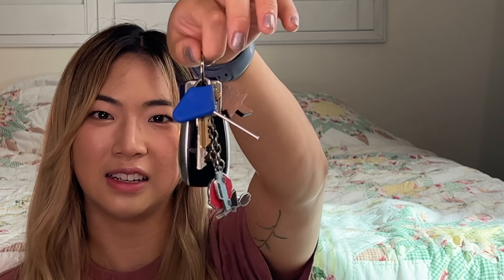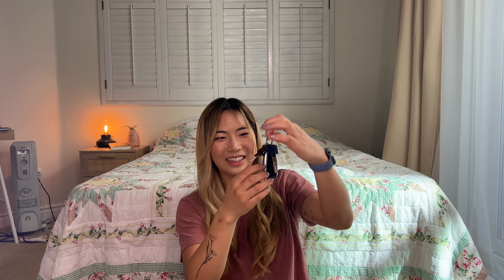My only complaint is that the hole for the Slade's key is on the side, so when I put it on my key ring it hangs crooked. I wish the hole was just straight through the middle like a normal key so it could line up with all my other stuff. But other than that, those are my only complaints.